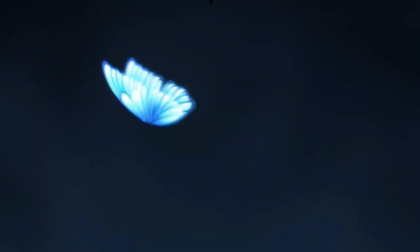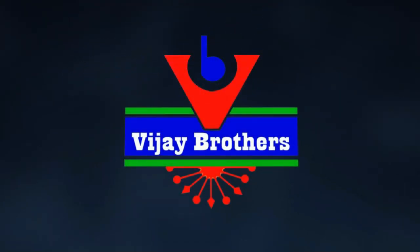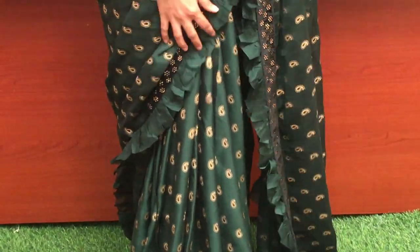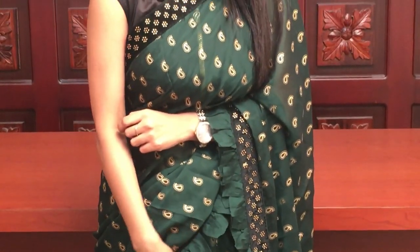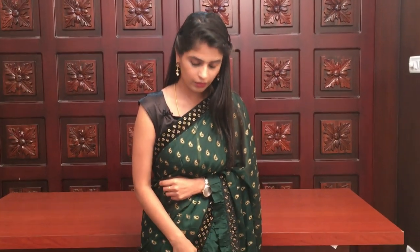I have a lot of requests for ruffle saris. I have a lot of ruffle saris in chiffon material. I will showcase all of these ruffle saris — very comfortable and beautiful saris.